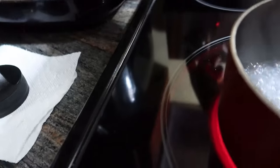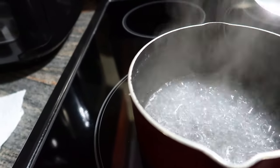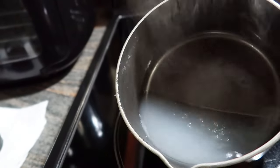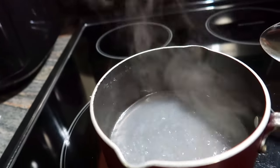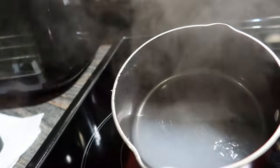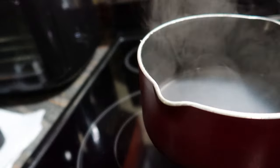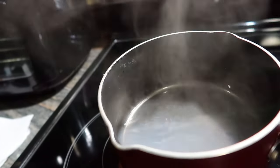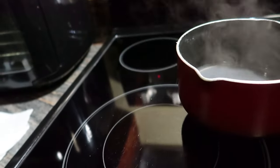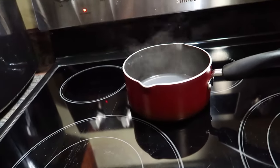Now I'm just going to go ahead and turn it off. The alum powder has dissolved, so what I'm going to do now is just go ahead and let it cool off, then put it in a container for future use. I'll just sit it here on the stove and let it cool off — it only takes a second.